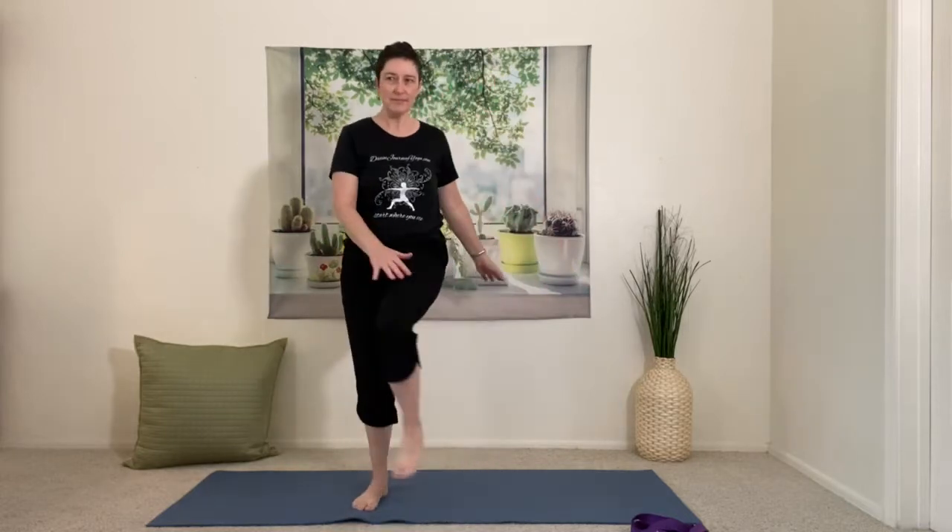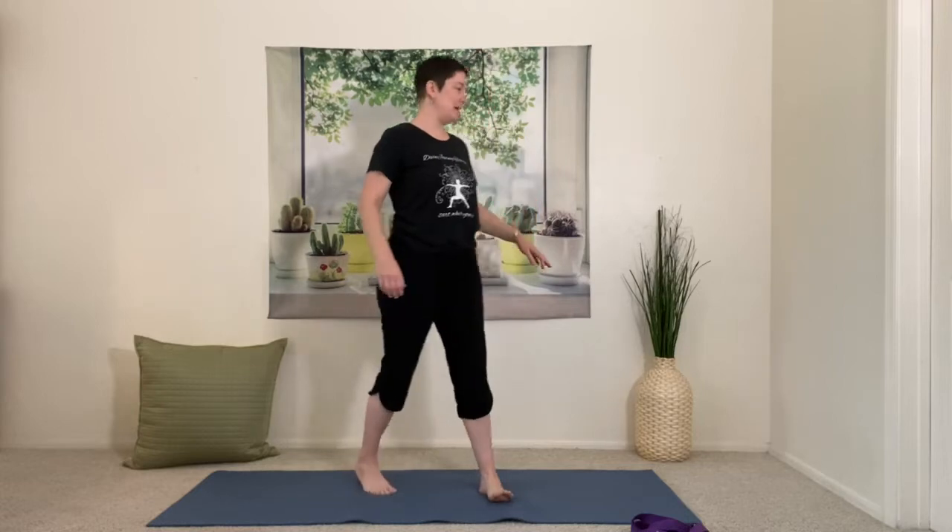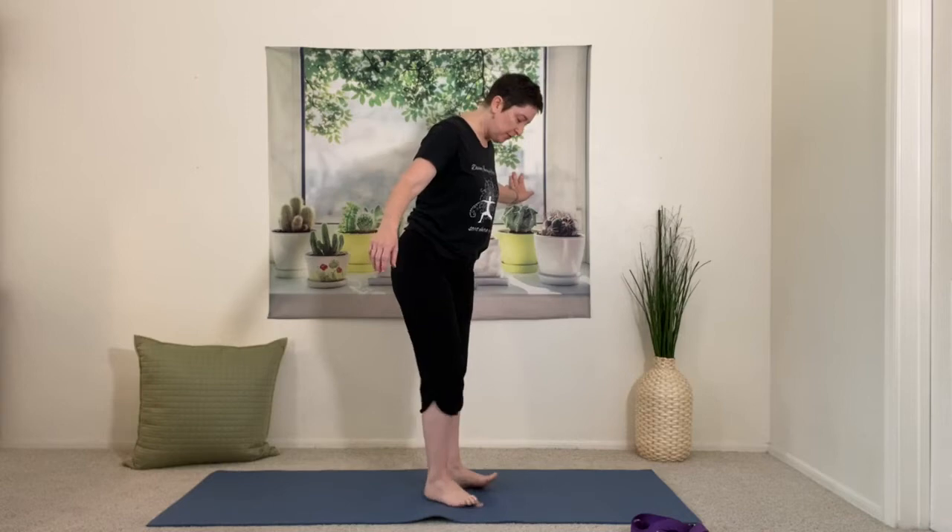Right back to center. Step the feet, march a few times — you can even do a cross-body tap, opposite hand to opposite thigh. Now we're ready to start our 12 movements, our 12 poses. The first pose is tree pose. I'm just going to hold on to a wall; you can have a chair, table, anything you like nearby.